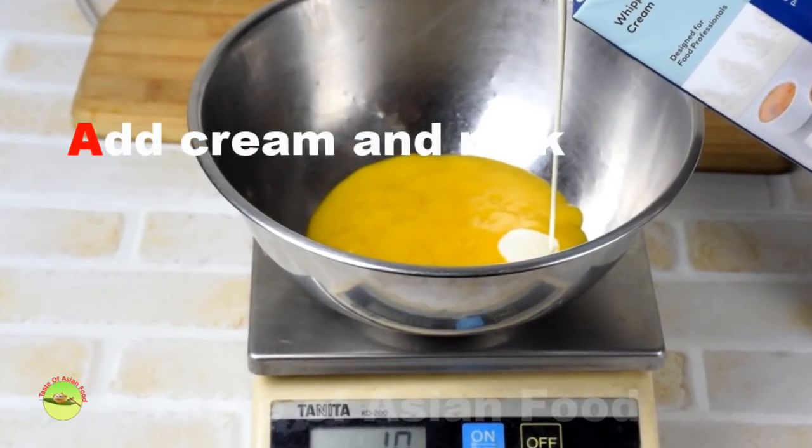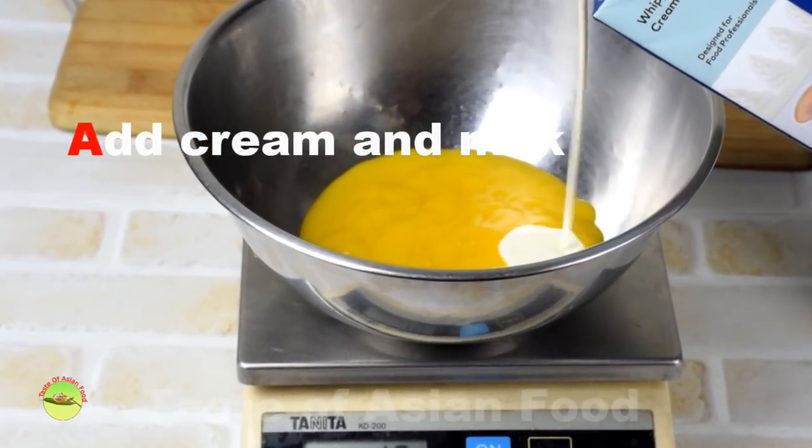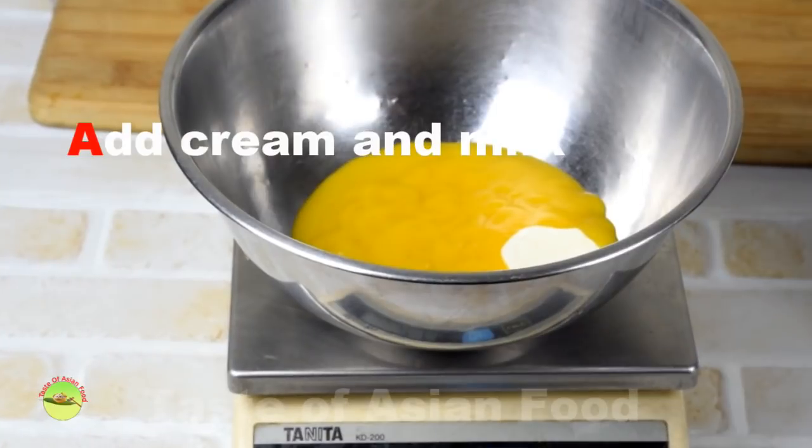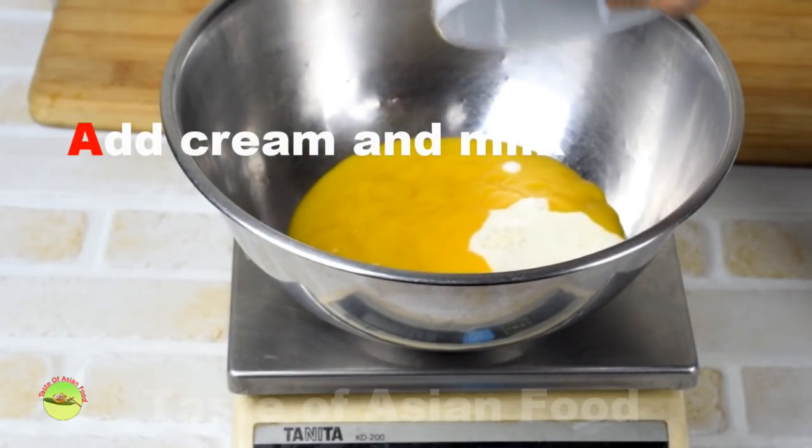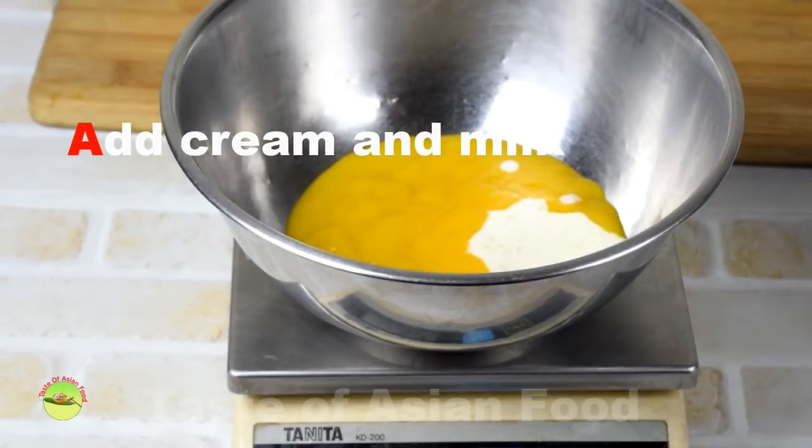Add the cream and milk to the puree. If you prefer a less creamy texture, reduce the amount of cream and substitute with milk or water.